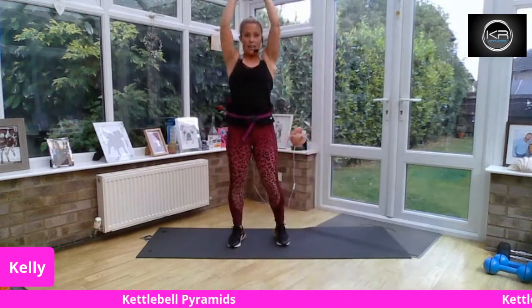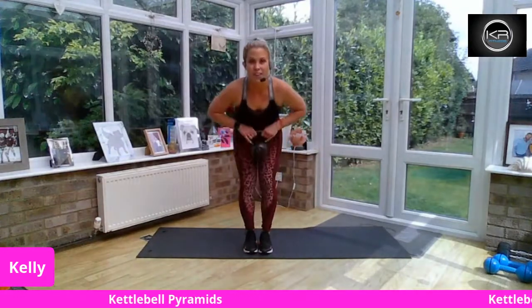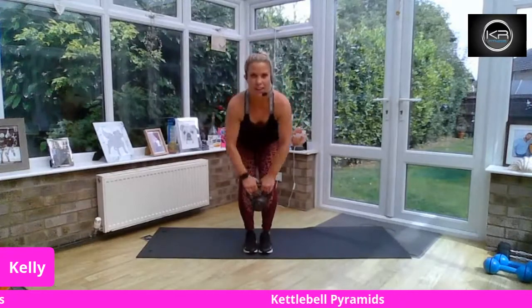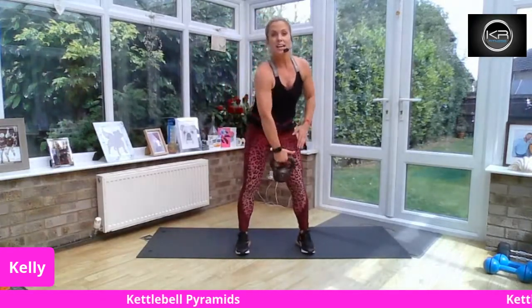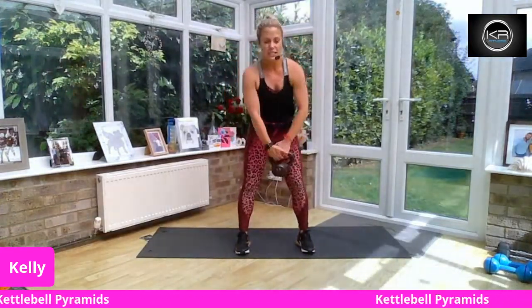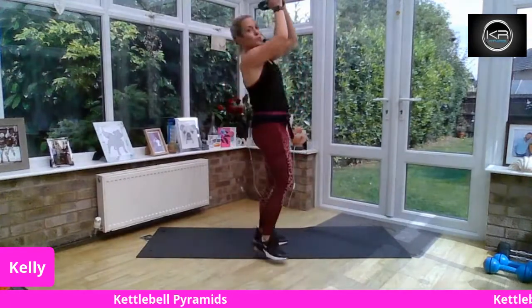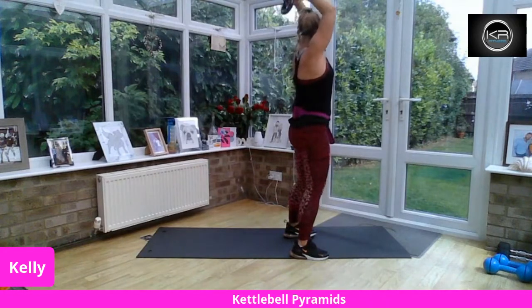We're going to take a bent-over row. Lean forward, bend the knees, row here. You're holding the handle of the kettlebell. Elbows go wide, squeeze. You need a heavy kettlebell for this. What we can do is an alternating upright row if your kettlebell is quite light. We're going to take a tricep overhead press — hold the horns or the belly and lift. Elbows in. That kettlebell goes behind the head and straight up to the ceiling.